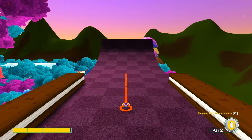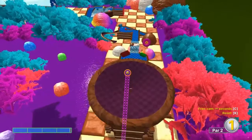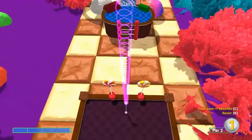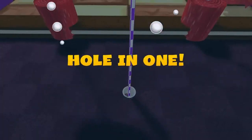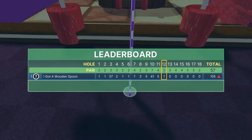Number twelve: 3.9 speed, straight away — in for a hole-in-one.